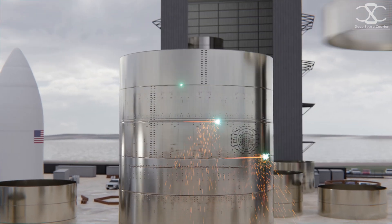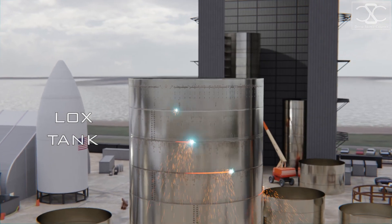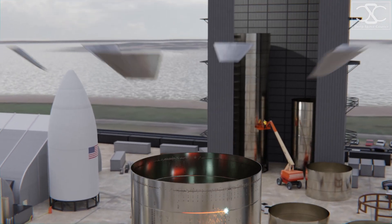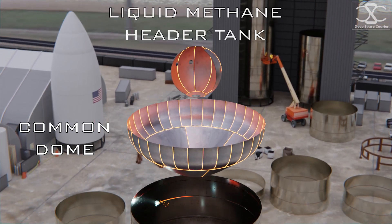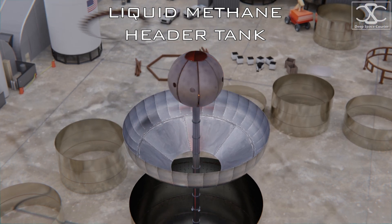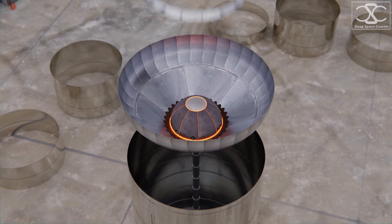Rings stacked above form a liquid oxygen pressurized tank. Starship will use liquid oxygen and liquid methane for propellant. The common dome separates the liquid oxygen tank from the liquid methane tank above. The methane header tank is connected to the thrust puck with a downcomer — a pipe that supplies the engine with fuel.